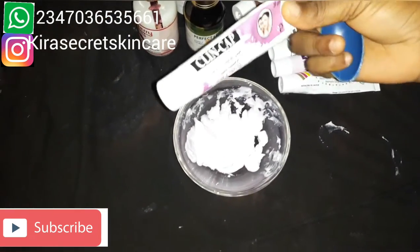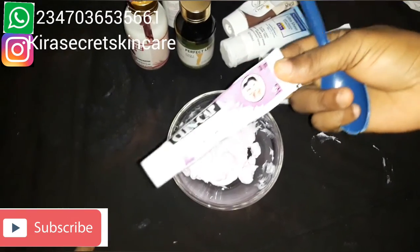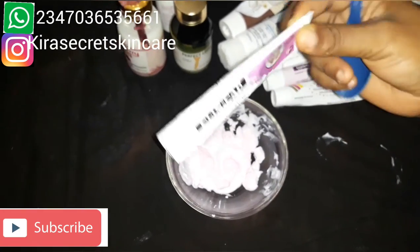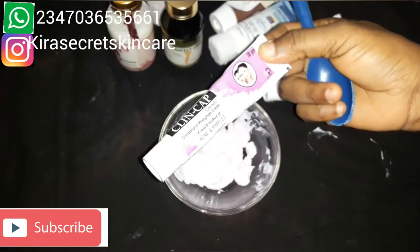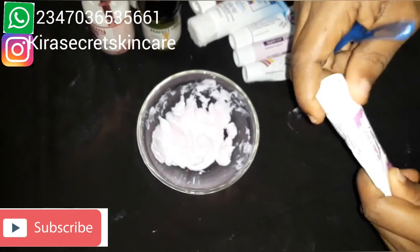The next ingredient we want to put in is Clean Cap. It is an amazing acne and pimples cream — this is the Clean Cap tube, the cream not the jar. It's really nice.